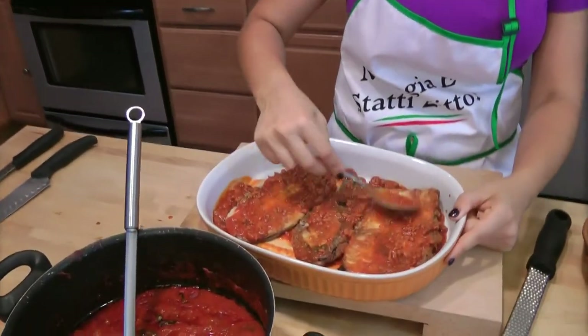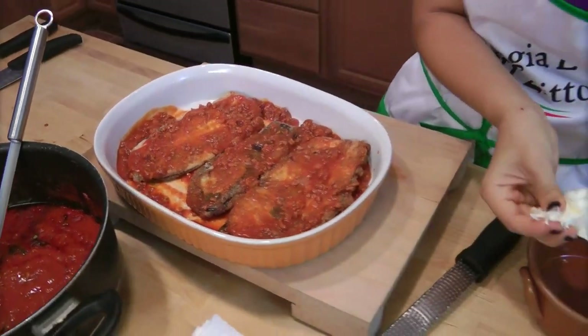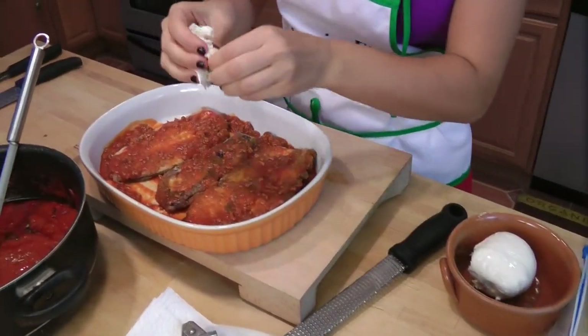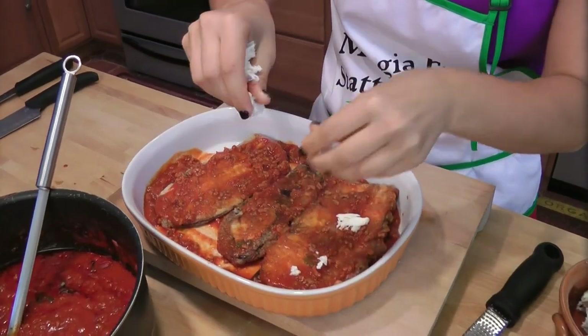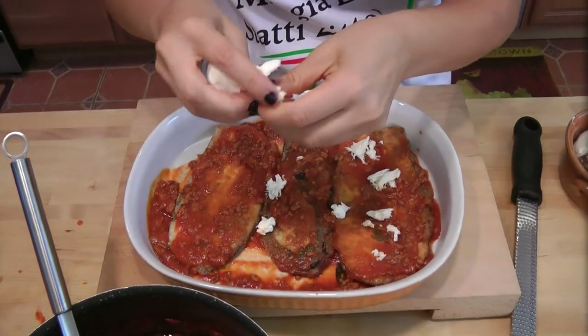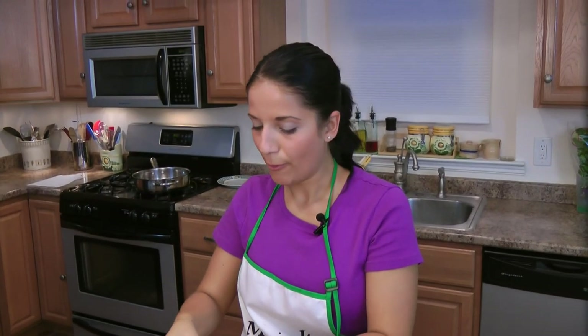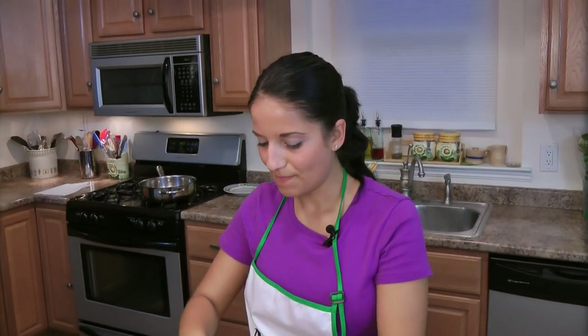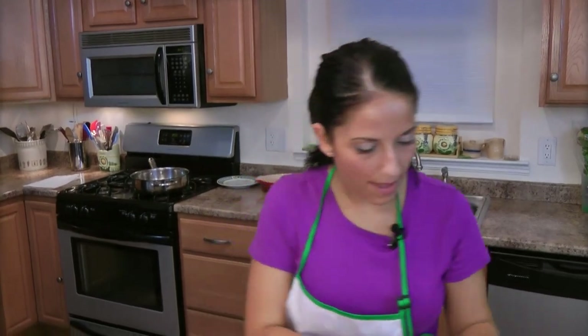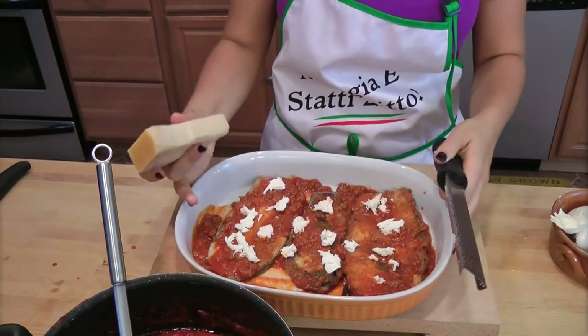Then take some fresh mozzarella and tear small pieces all over the top. Now, mozzarella is something I've added to this recipe — it's not something usually found in Naples when you get eggplant parm. You usually don't find mozzarella there, but I like the ooziness of it. So just a little bit.